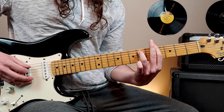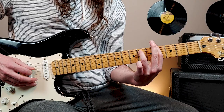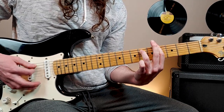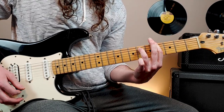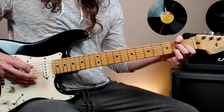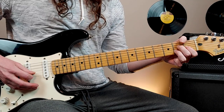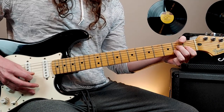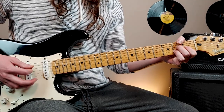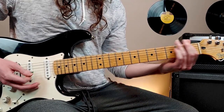This chord is 4th fret 6th string, 6th fret 5th string, and then barring the 4th fret on the 4th, 3rd, 2nd, and 1st strings. Next chord is an A major 7 chord: open 5th string, 2nd fret 4th string, 1st fret 3rd string, 2nd fret 2nd string. And then back to that 2nd chord again, and repeat.